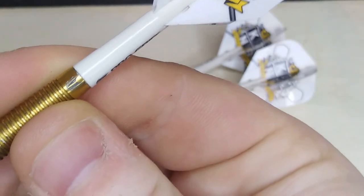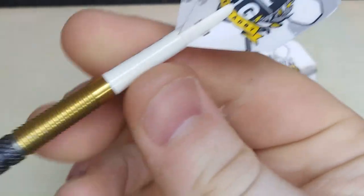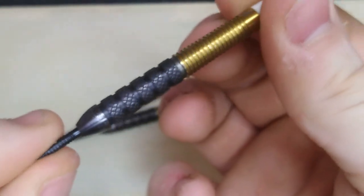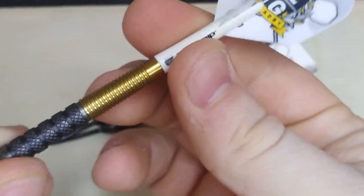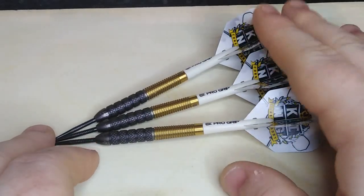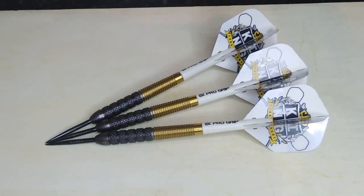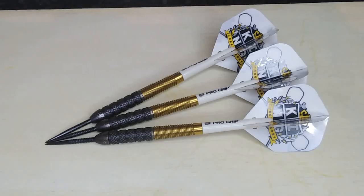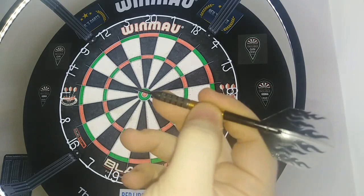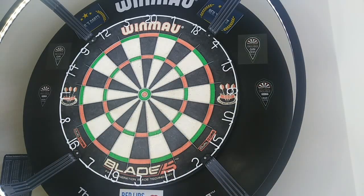You can see the Target logo and a few wee gripping marks at the nose where I've used them for a few practice sessions before the review. Anyway, we'll take them to the board now, give them a throw, and see how we go. I'm going to start with just a few with the rear grip, then we'll move up the grips gradually as we usually do.